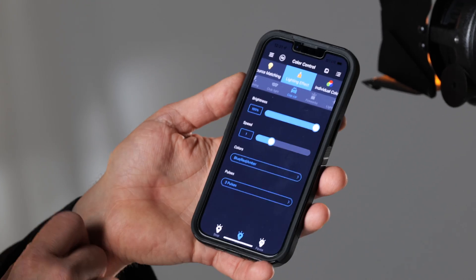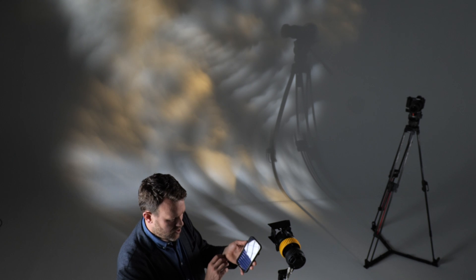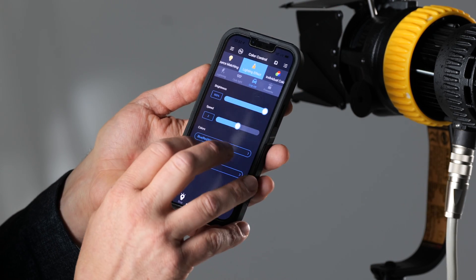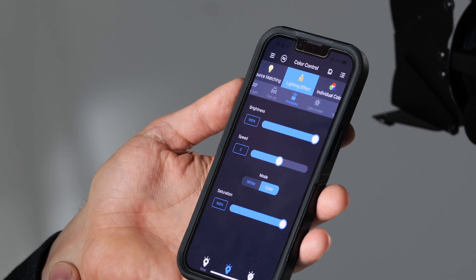Since there's a processing system built in, I can easily access effects. This is one of many cop car effects where I can select which country I'm in, whether I want a white inside as well, how many pulses the police lights have, and how fast or slow they run. I can also go to fireworks — there are endless preset effects already built in, which can be really handy in our faster and faster moving environment.